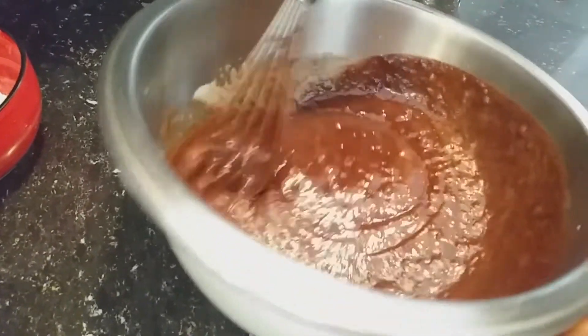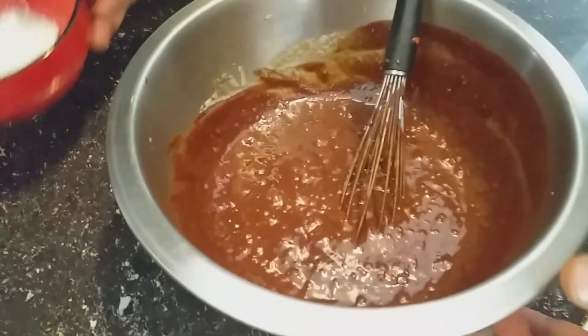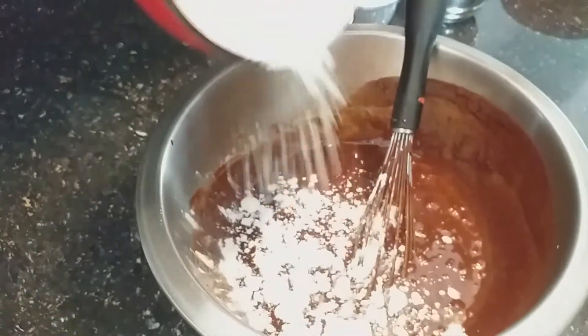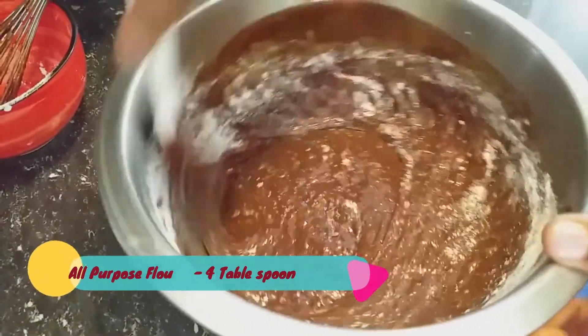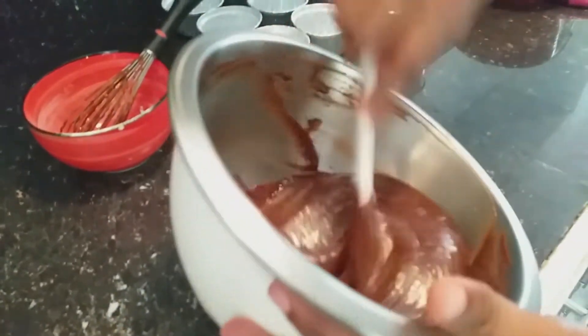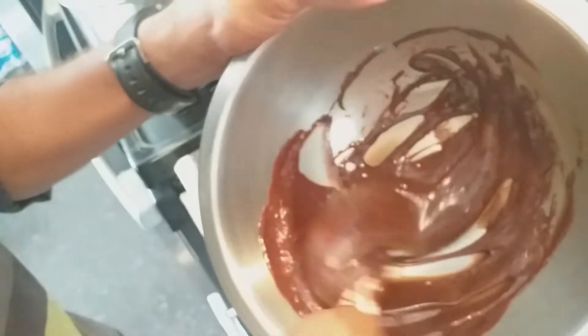Our chocolate lava cake mix is getting ready. Now I am adding the sifted all-purpose flour. Fold it gently. Our chocolate lava cake mix is ready.